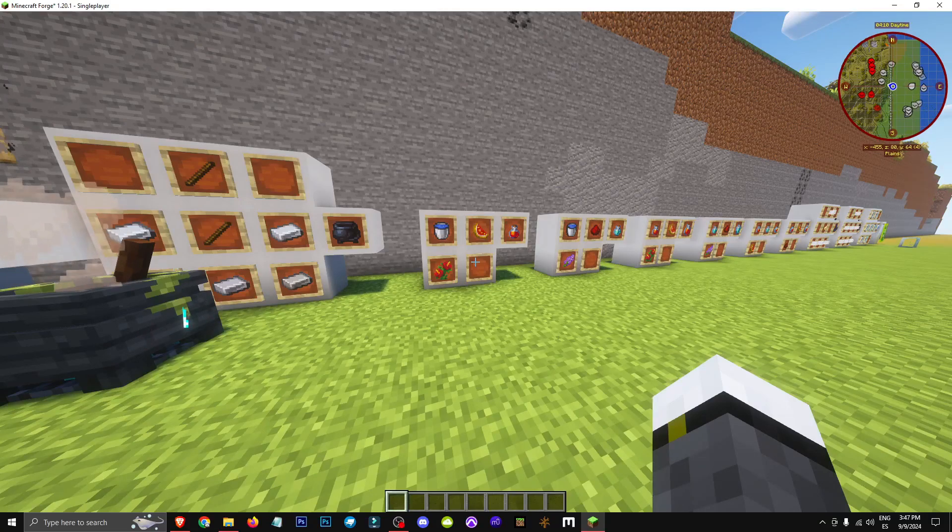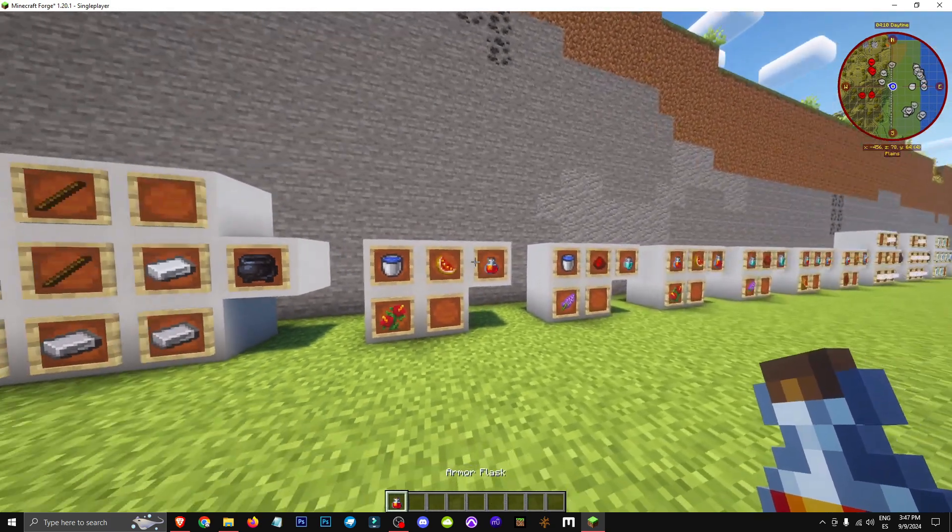Welcome everyone to a new video where I'll show you how to get the armor flask, which is this flask here, basically made with water and hibiscus.